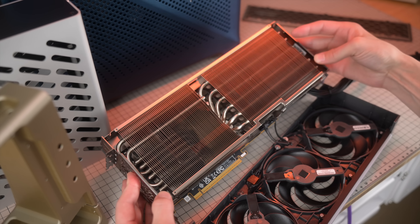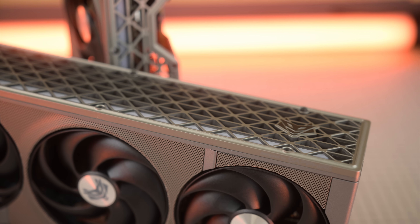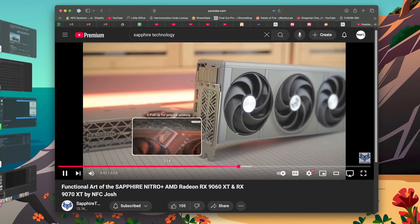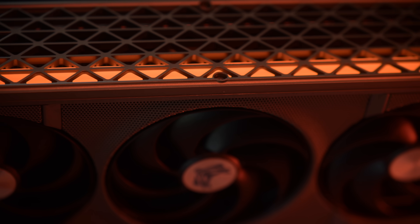Then I saw this graphics card — the 9070XT by Sapphire. It's a Nitro Plus model, and I fell in love with it as soon as I saw the pre-release renders. You can check out a video I made for Sapphire on their channel going over the beautiful details. It was the kind of card that made me want to pursue updating my open case design, and I think I finally have a variant that checks all my boxes after 15 years.